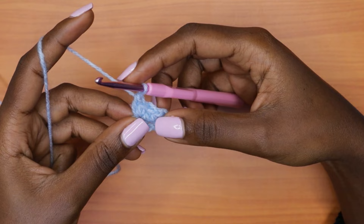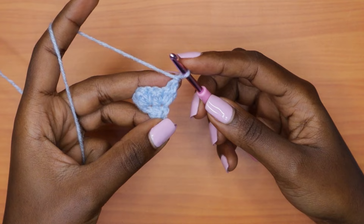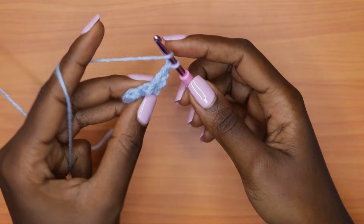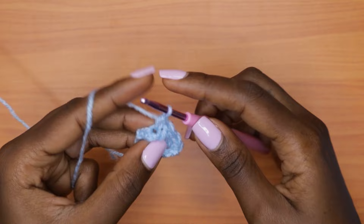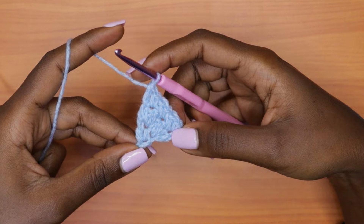Row three: chain one, turn your work. You're going to place a single crochet in each double crochet and a double crochet in each single crochet. Since we ended our row with a single crochet then a double crochet, after chaining one and turning, go into the very first stitch with a single crochet, then a double crochet into the next single crochet, a single crochet into the next double crochet, and continue alternating all the way across. This brings us to the same six stitches — no increases or decreases.